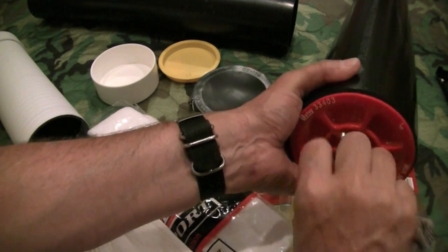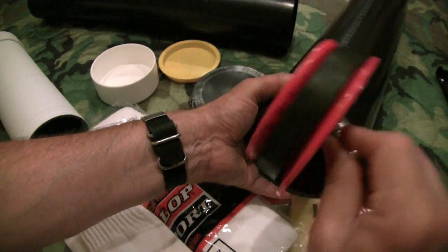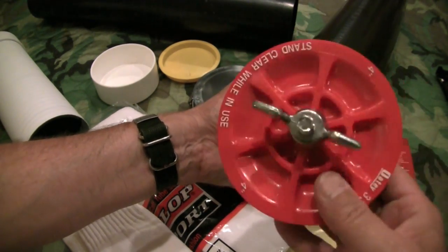Let's take this out and switch it over to the other cap. This is one of those test caps and it's actually held up pretty good. It's been sealed in a food saver bag, so no exposure to dirt.